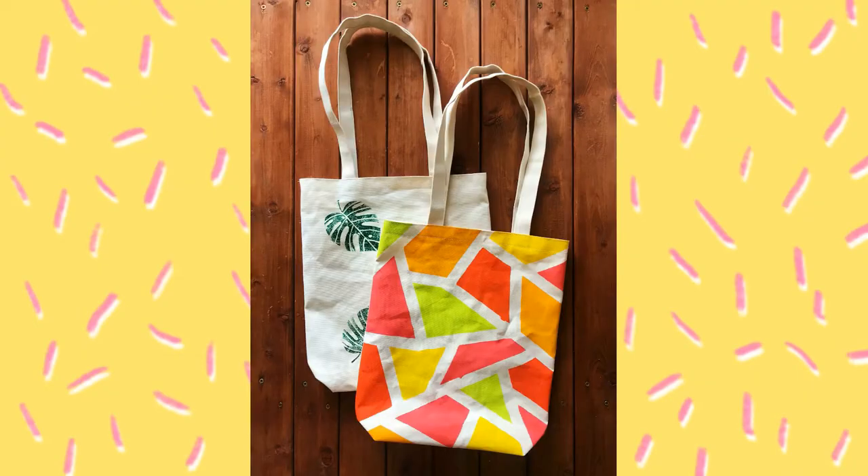Hello my friends, this is Tanya and today we are going to sew a hand printed eco bag.